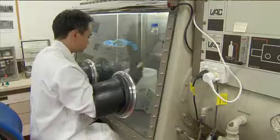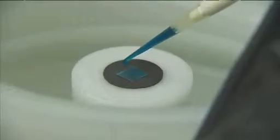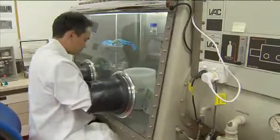The film of superconductor is only one micron thick — that's one thousandth of a millimetre, a very, very thin layer — but this can conduct a very high current.